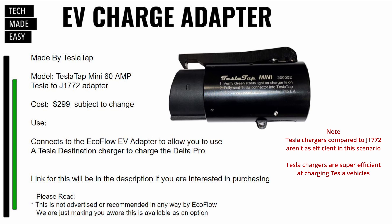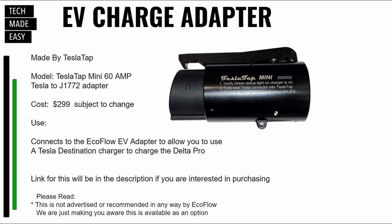I was told that Tesla charging stations just aren't as efficient — not the adapter, but the Tesla charging stations themselves. They're really good when you have a Tesla. Also, I want to make you aware that EcoFlow did not advertise this or recommend this in any way. I'm just showing you this because I wanted to make you aware there are options out there, and I hope this is helpful.